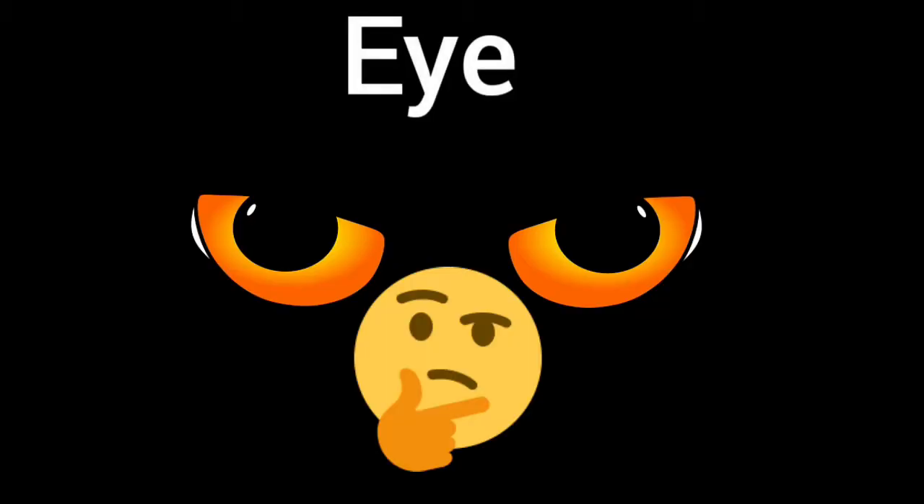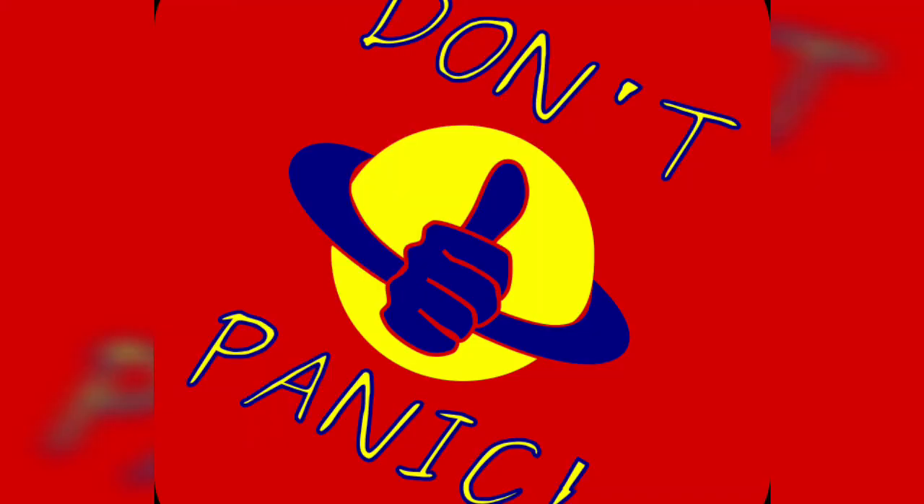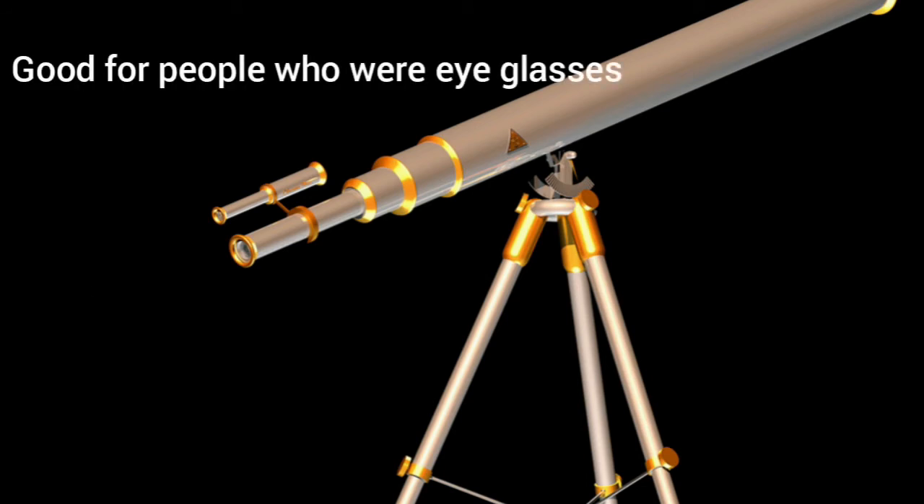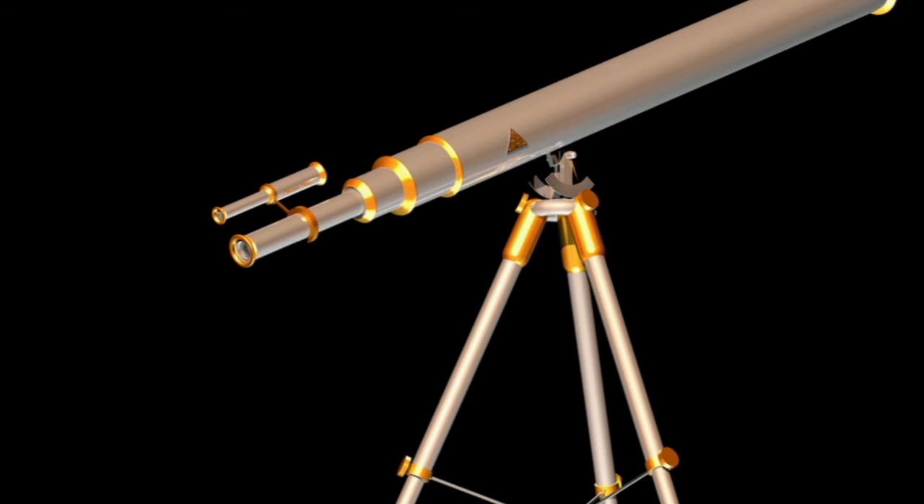Now let's talk about eye relief. This simply means how close you have to have your eye up to the eyepiece to get a comfortable viewing position. Longer eye relief means your eye will be farther away from the eyepiece. Shorter eye relief means your eye will need to be closer to the eyepiece.